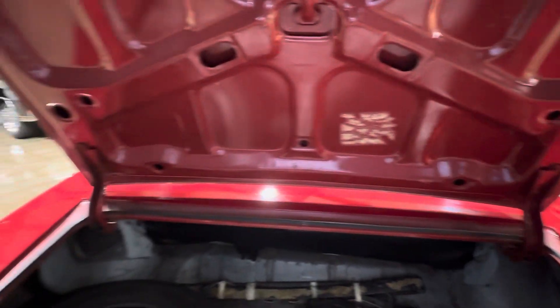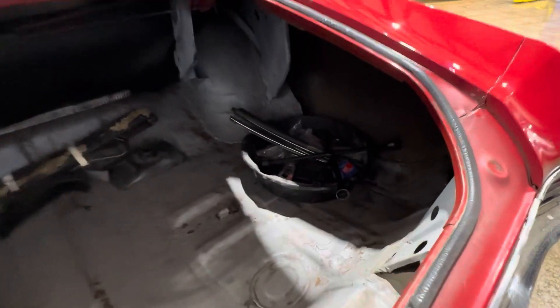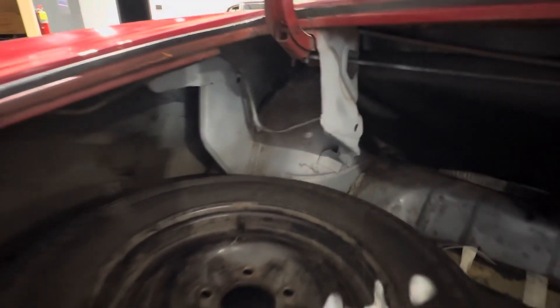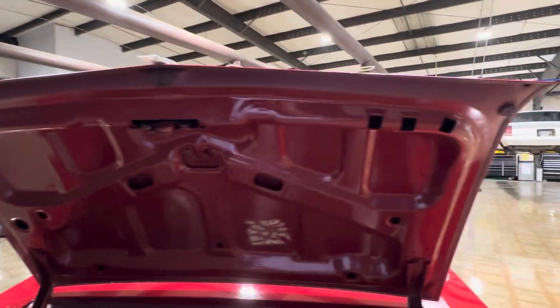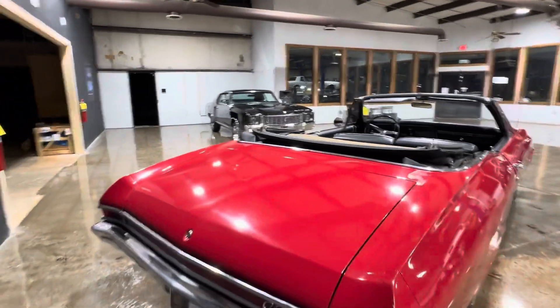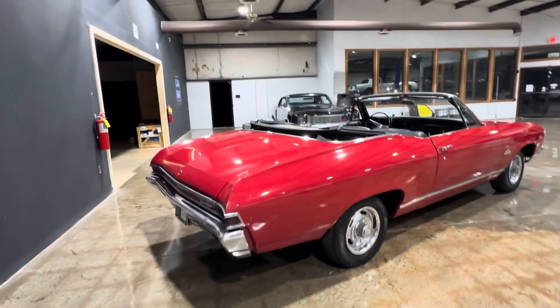I love the way the 68s look, so we're going to do the trunk early so that I can close it and kind of show you guys what we have. These seams are all solid. Deck lid's nice. Not a show car, but a pretty cool driver.